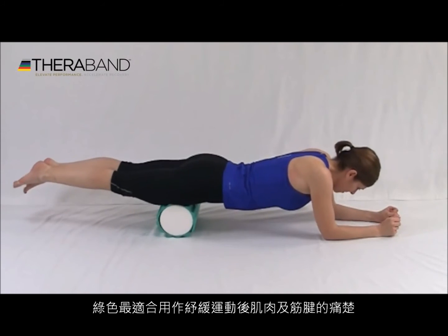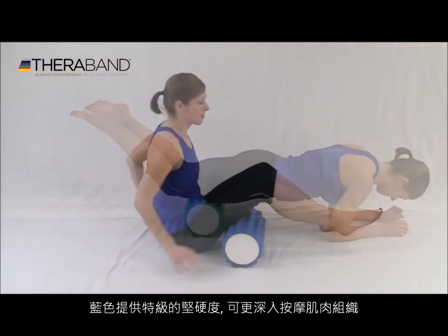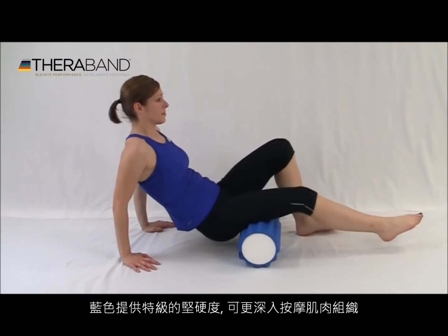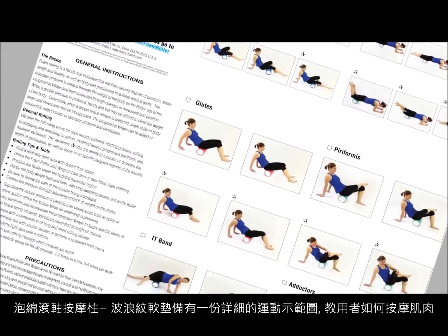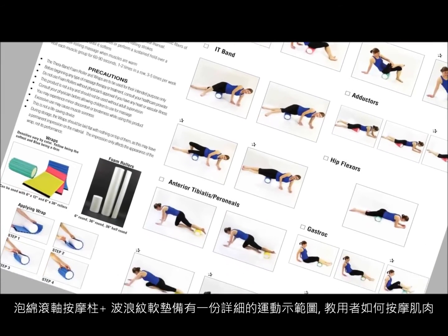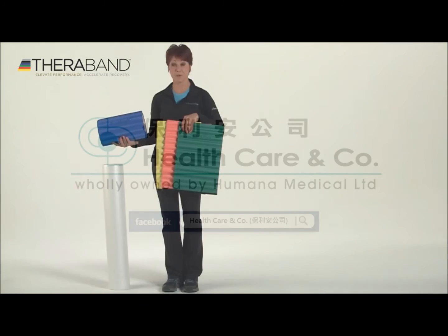The green firm wrap is perfect for post-workout myofascial release, and the blue extra firm wrap provides the most aggressive deep tissue massage available. The foam roller wrap, which comes with detailed instructions by muscle region, can also help increase your muscle flexibility and range of motion.